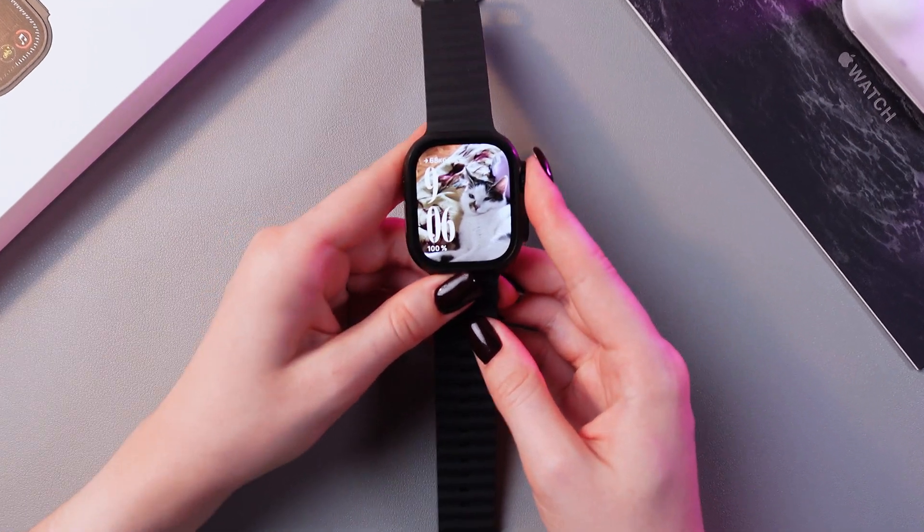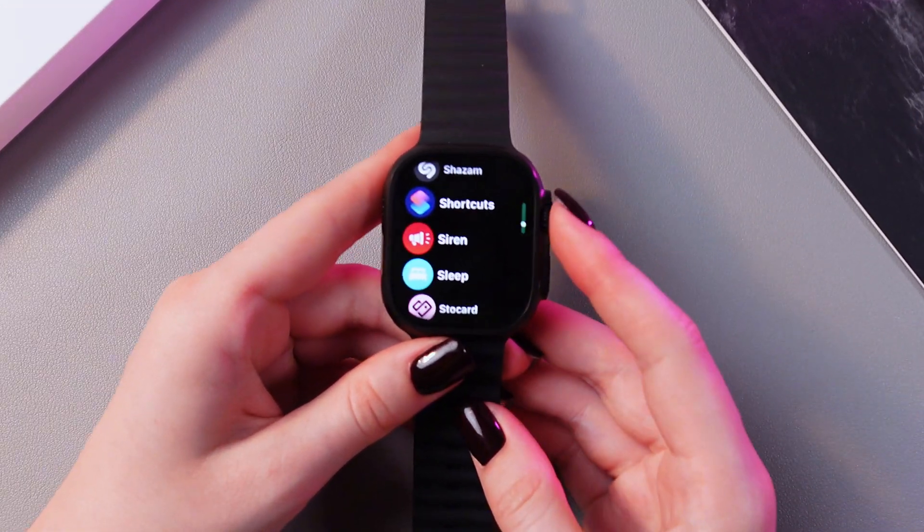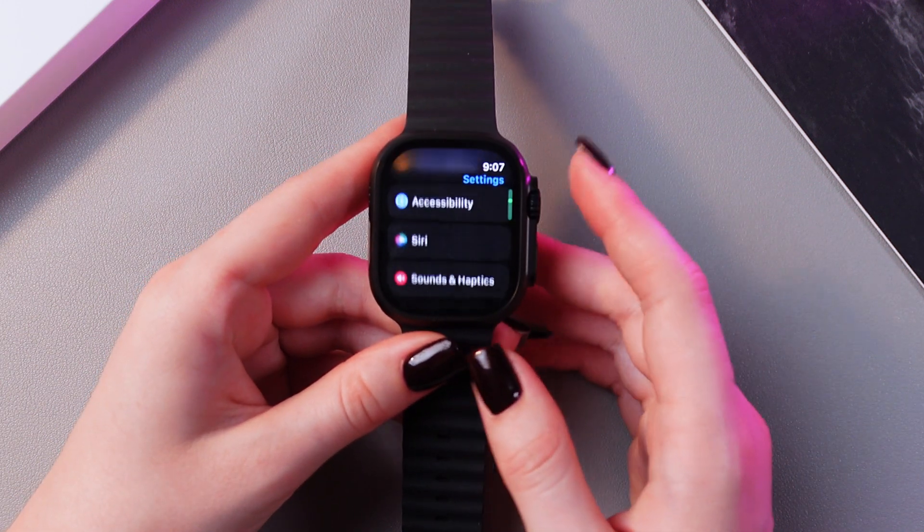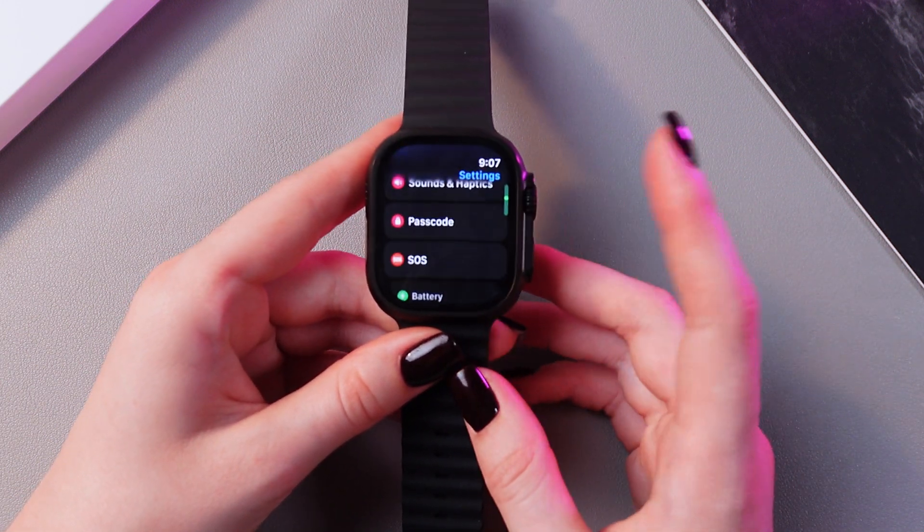We just need to press the digital crown to open the list of apps, and here we need to go into Settings. After that, rotate your crown to search for the Passcode tab.